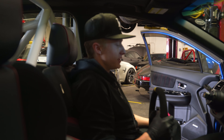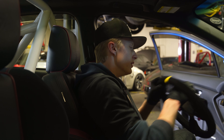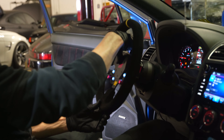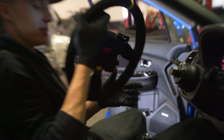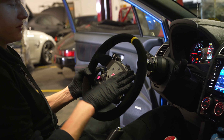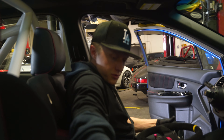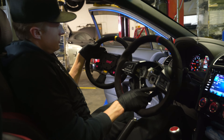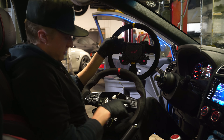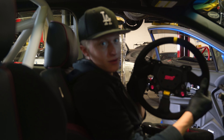Now that everything's assembled and we can see the wheel is getting power, we're going to take it off and head over to Nick's laptop to plug in and code all the functions to the steering wheel so he can choose what functions on here run the original functions.